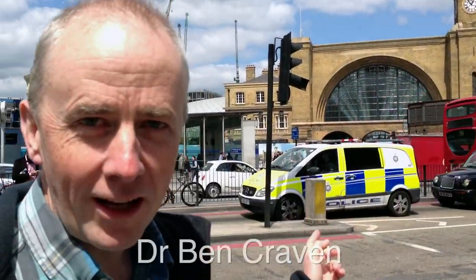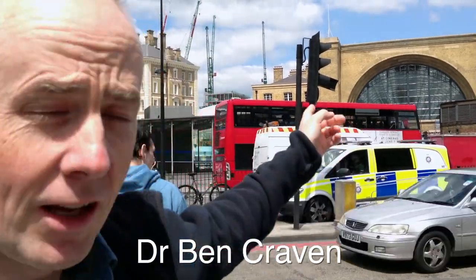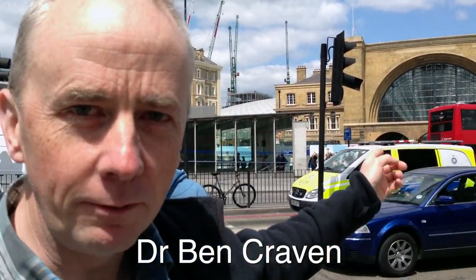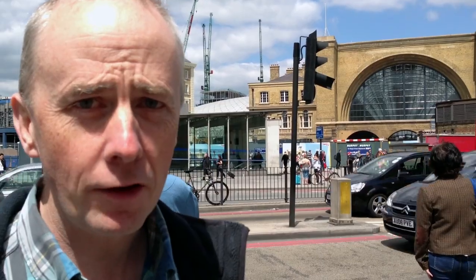I'm at King's Cross Station in London where I'm going to catch a train in a little while, but one of the nice things about visiting King's Cross is these beautiful arches at the front of the station. I think arches are fabulous structures. If you have a look at those arches, you'll see mortar between the bricks, and you might think that the mortar is needed to glue everything together, but it's not needed at all to do that job.